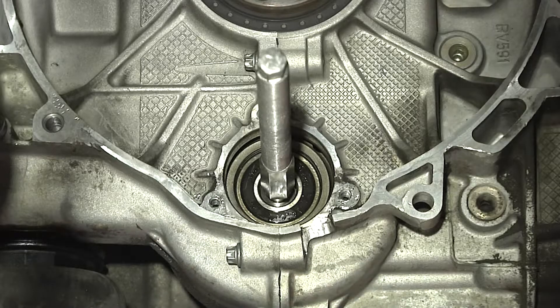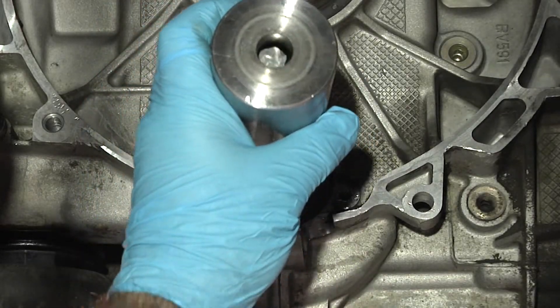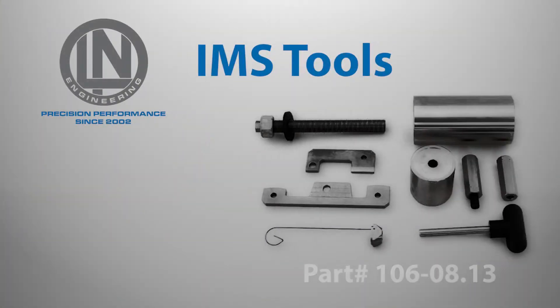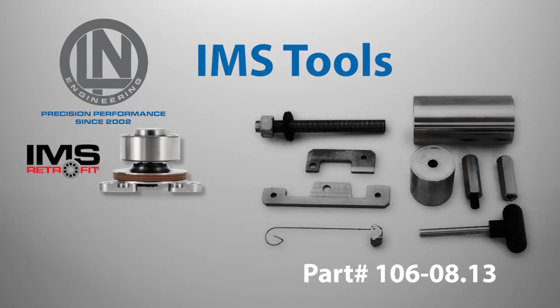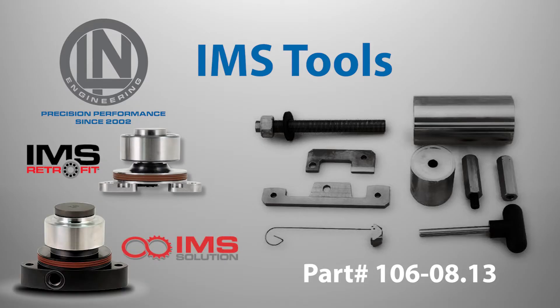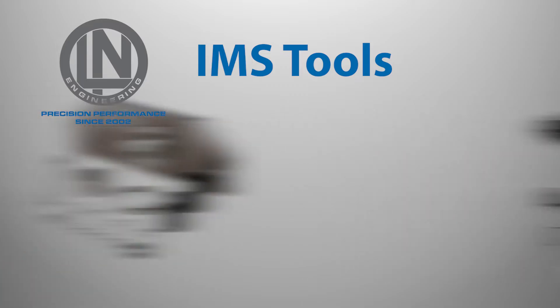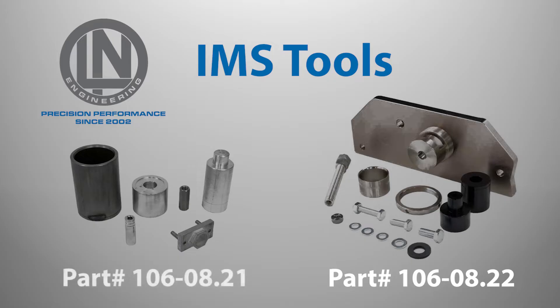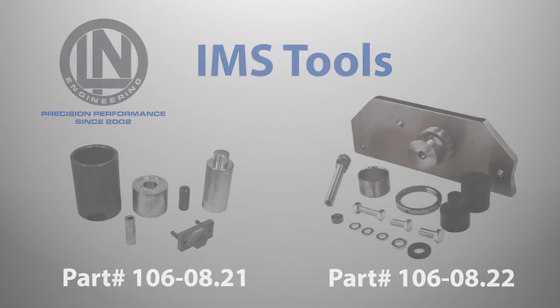You will need special tools to carry out an IMS bearing replacement in your Porsche Boxster 996 model. LN Engineering's IMS Pro Toolkit is required when carrying out any IMS bearing replacement. Depending on whether you are fitting an IMS retrofit or IMS solution, additional tools may be required, including the faultless IMS tool or the IMS solution supplemental tool kit. These tools can be purchased or rented from LN Engineering.